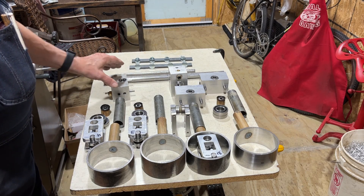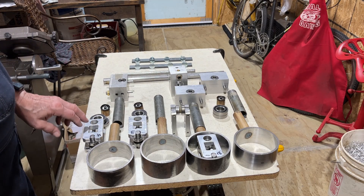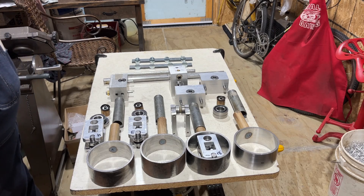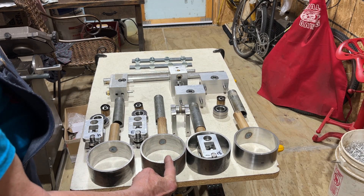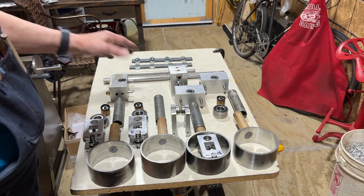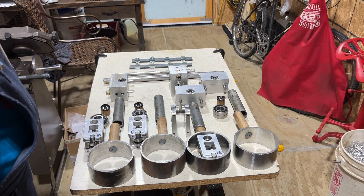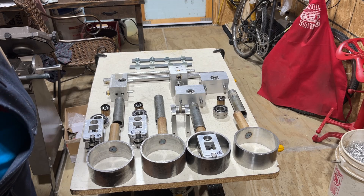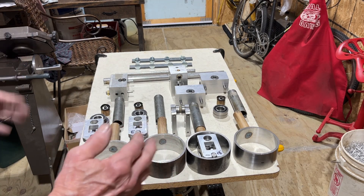I don't expect the engine to weigh very much. Most of the parts are made from aluminum — these are aluminum, these are all aluminum. The rings naturally have to be something that will withstand wear, and the drive shafts, and the cylinders, and the bearings — those are things that I can't really control as far as weight goes. So the entire outer housing, that's all made of aluminum.